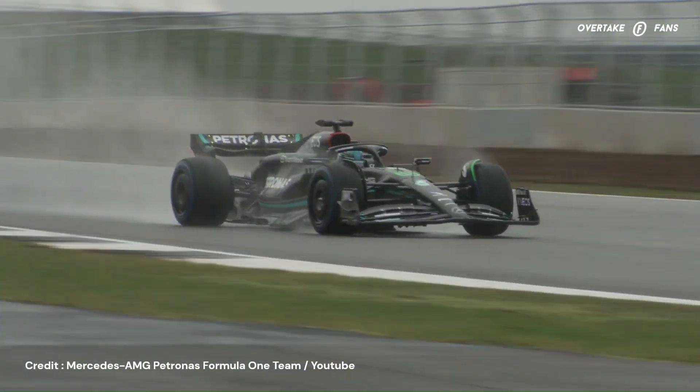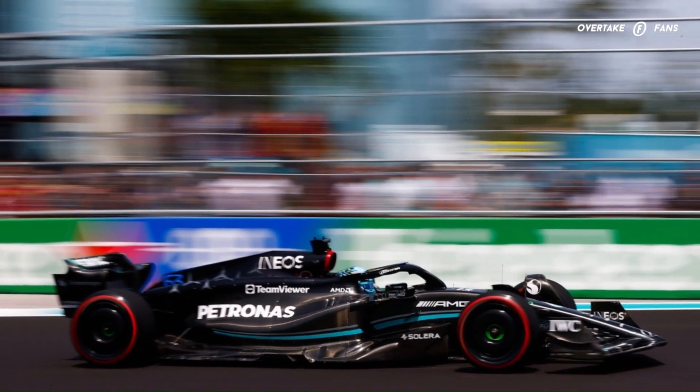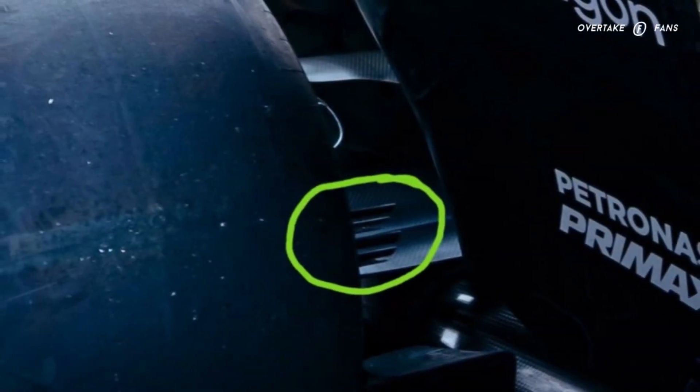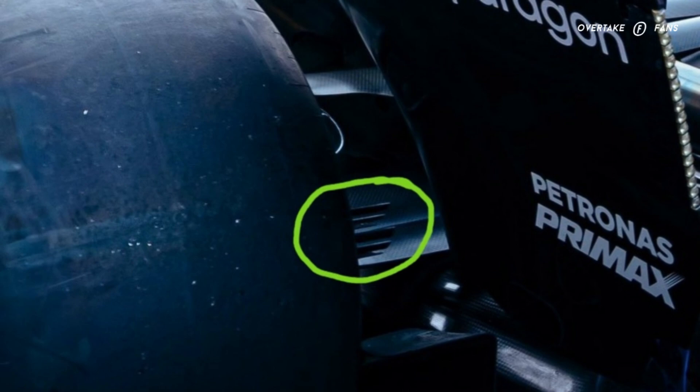The floor edge changes seem minimal, and I'm expecting them to evolve over time as the car runs on more traditional circuits. One final detail is at the rear of the car — not the rear wing, but this new rear brake duct design the team has introduced, which might be an attempt to improve the load around the rear of the car and the overall rear performance.